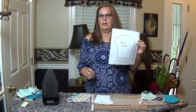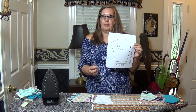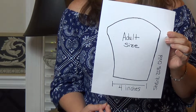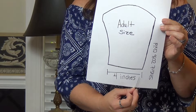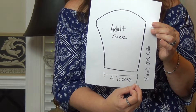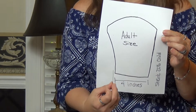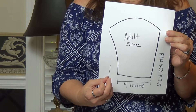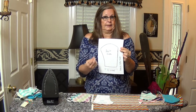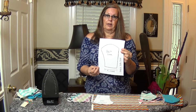This pattern will be in the link below in this video, so you can click on it and print it up. It shows the inch measurements — the bottom is supposed to be four inches, so when you print it make sure it's four inches. You can reduce it 20% to make a child size mask and another 20% to make a toddler size. But if you make a toddler one, make sure they are very well supervised — you might not want to do a toddler size unless your toddler is really good at handling it.